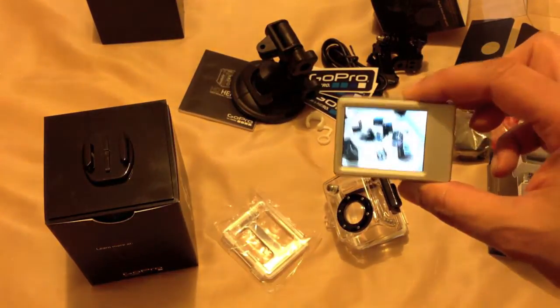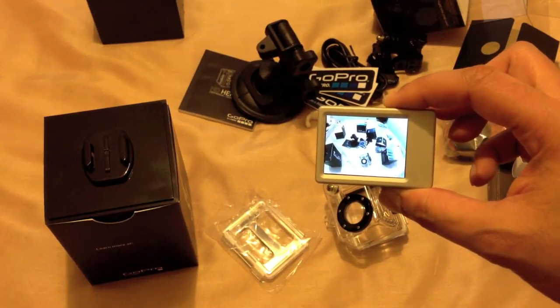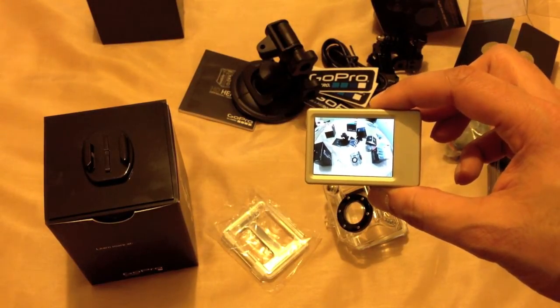Everything is working as it should. I'll go away and charge the battery up — it's very low since it's a new item — and come back with my initial thoughts.